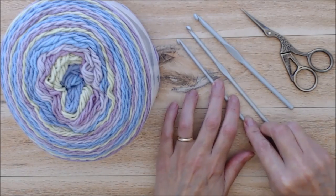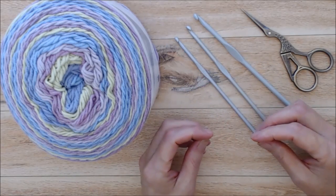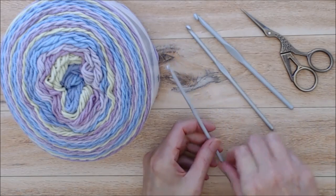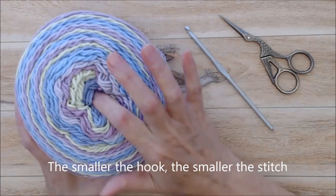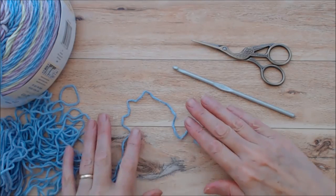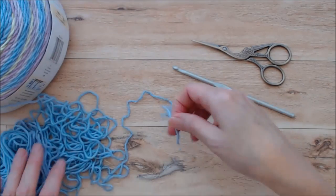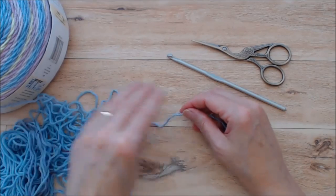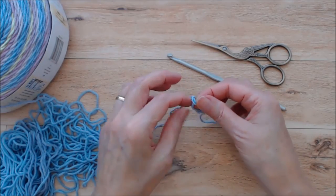You could also use a four and a half millimeter or four millimeter hook, depending on your style of crochet and how loose or tight your tension is. I'm a fairly loose crocheter so I'm going to go with the four and a half millimeter. You just need a pair of scissors. If you're new to crocheting, check out my beginner crochet series — there's a link below — which will teach you all the stitches you need for this project.